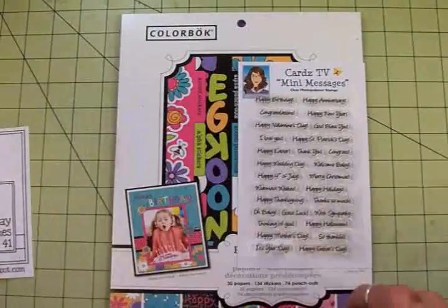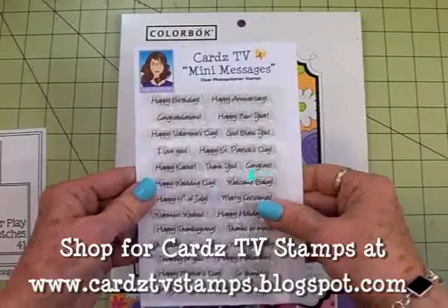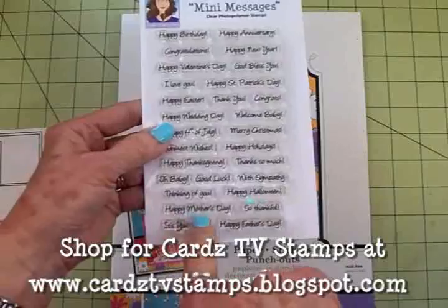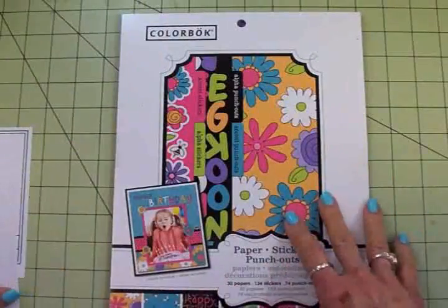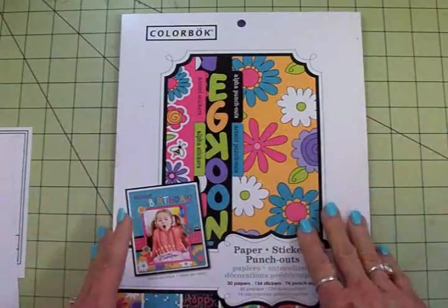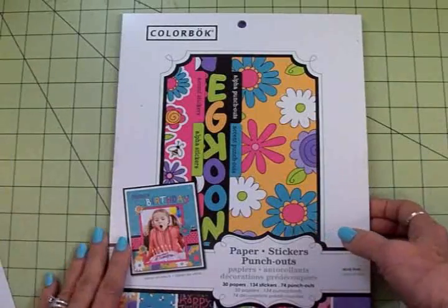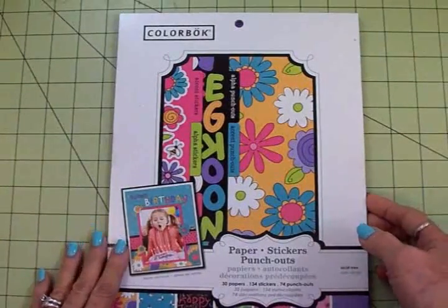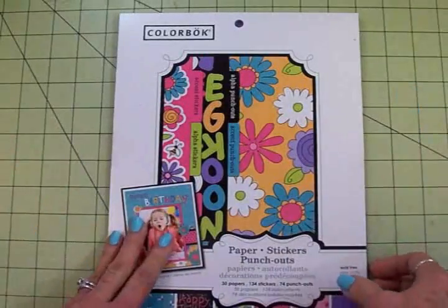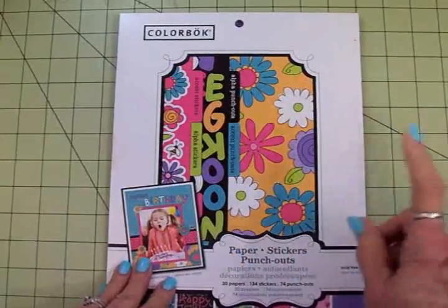You can find it at paperplaysketches.blogspot.com, so make sure and come on over and join us. We'll be using the Cards TV Mini Messages stamp set and we're going to make a Mother's Day card today using 'Happy Mother's Day.' I decided I needed to shop my stash — this is a cute little paper pad that I bought from Walmart a couple of years ago.